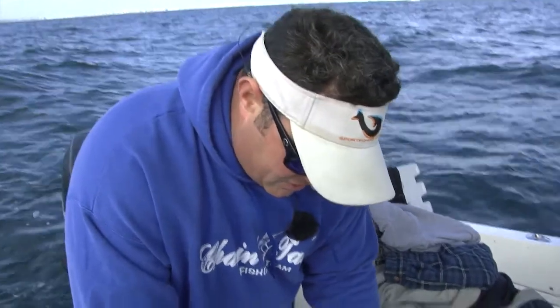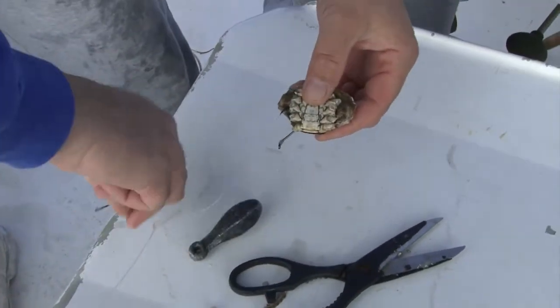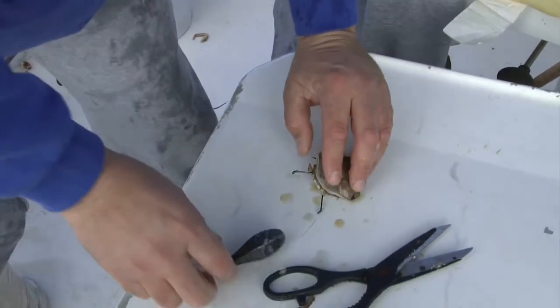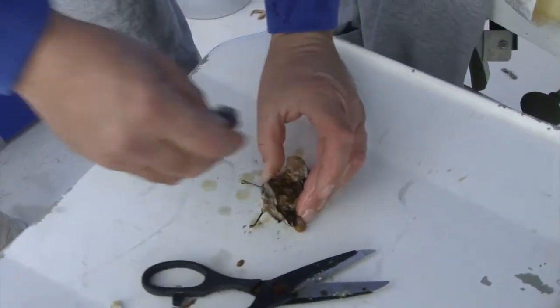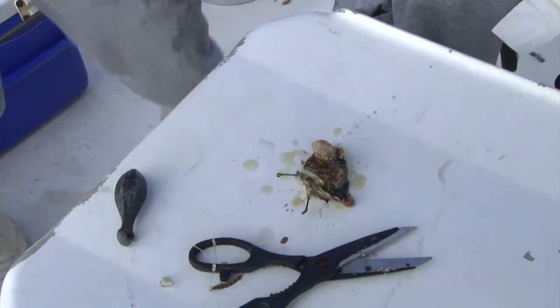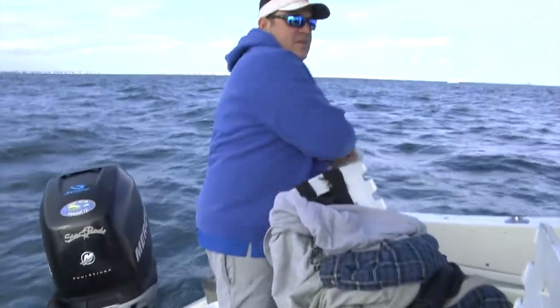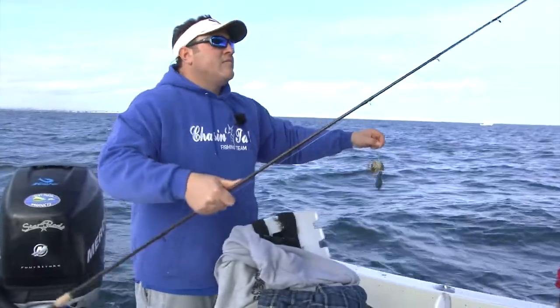Then go to the hind legs — the rear legs. Put one through the hook like that. Then take the other hook on your snafu rig and put it like this. Take your weight and just give it a couple of shots, because when you shake the rod it makes that chum effect we talk about all the time. Now it's all rigged and ready.